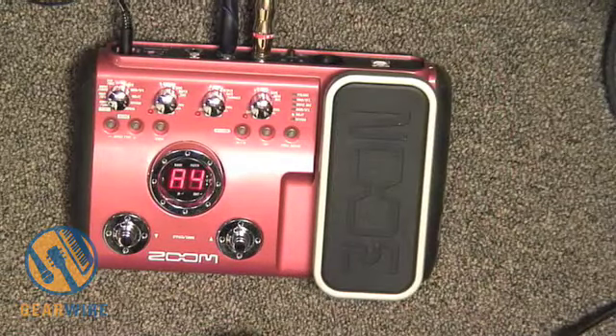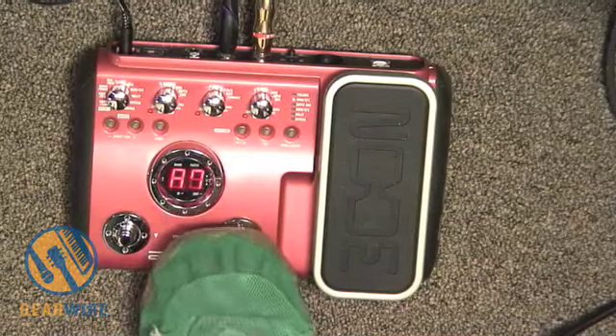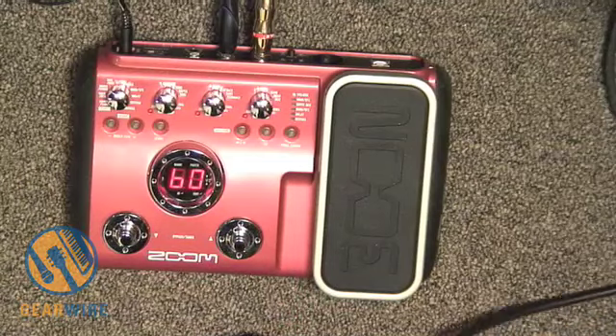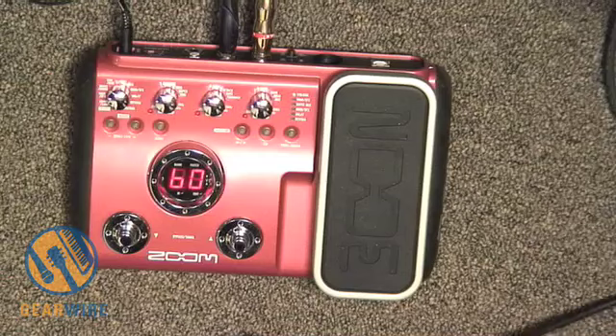The next section is called 'Modeling,' and that starts at B0. The first B0 patch is called 'SVT,' which is basically the same as the Rock patch at A0, maybe with a little bit more gain. I'm playing with a pick now too.